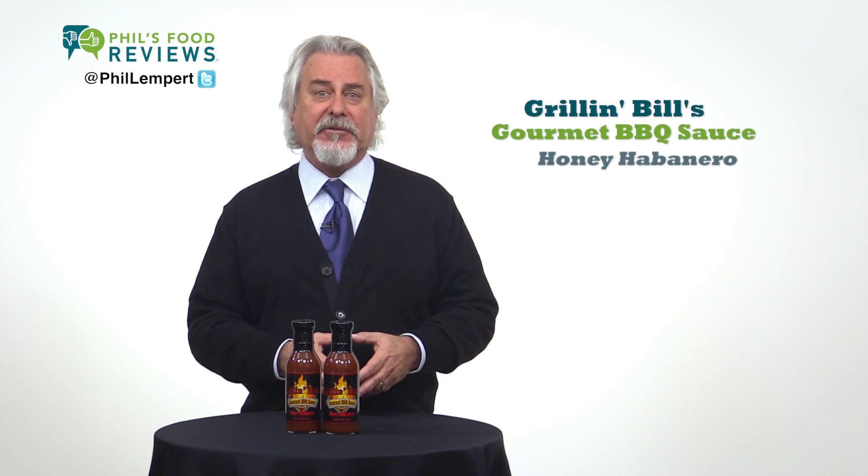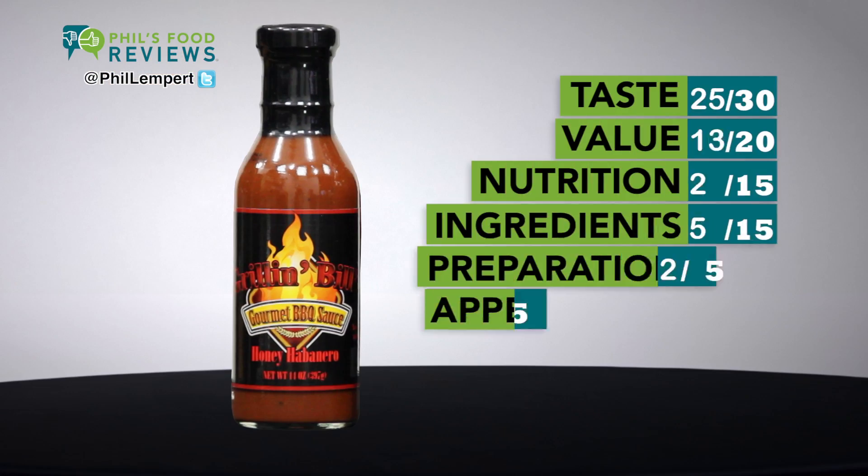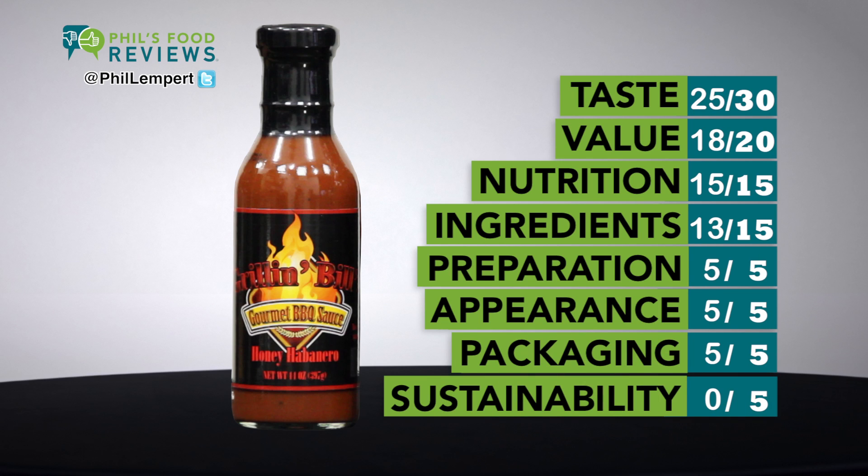Grill and Bill's Gourmet Barbecue Sauce Honey Habanero? It's a hit. This is a thicker sauce than you're probably used to, and it's sweet from the added honey, brown sugar, and sugar, but not too sweet.